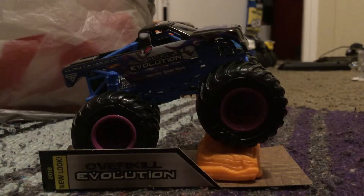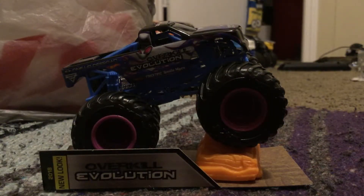What is up guys, Kenny D here and welcome back to another Hot Wheels Monster Jam review. Today I am reviewing the new updated graphics Overkill Evolution. Alright, let's take a look — here is the truck itself.